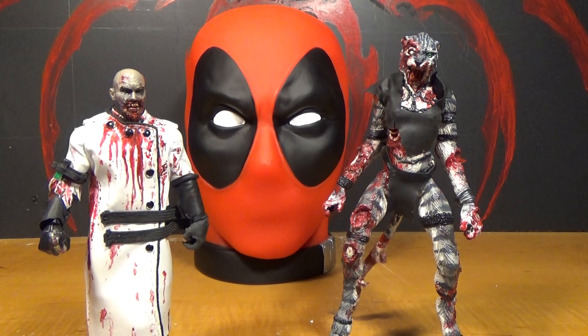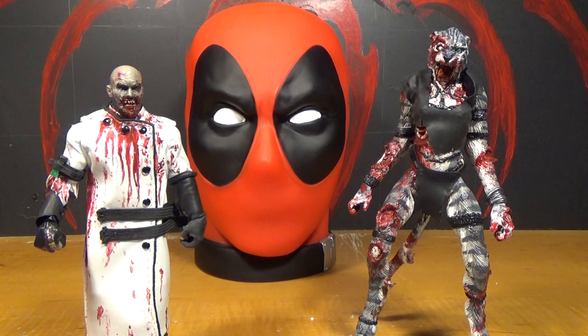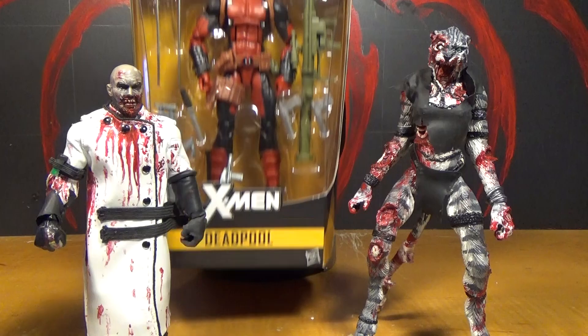Hello, this is Mr. Evil Cheese, and I'm Zombie Cat. And this is our review of the Marvel Legends 6-inch X-Men figure of Deadpool.